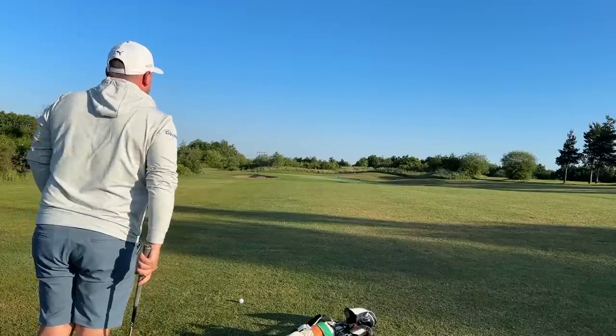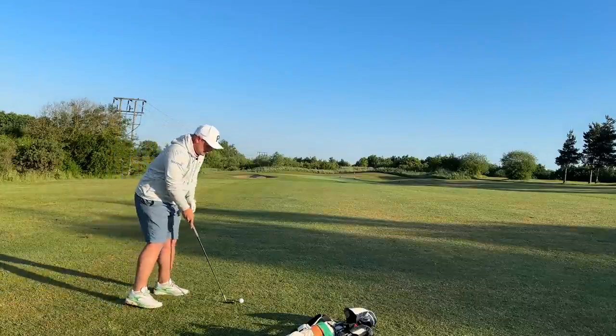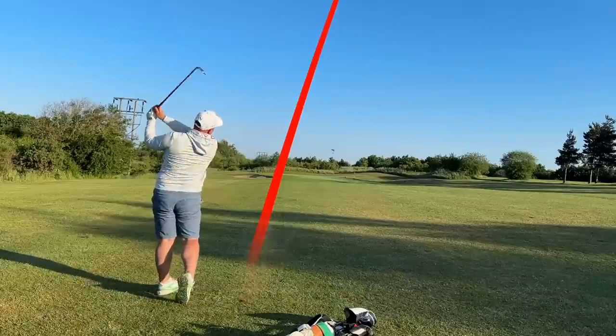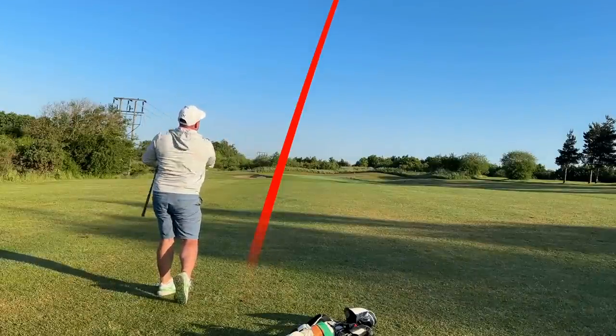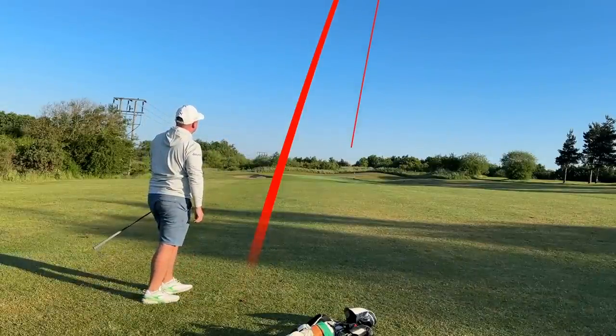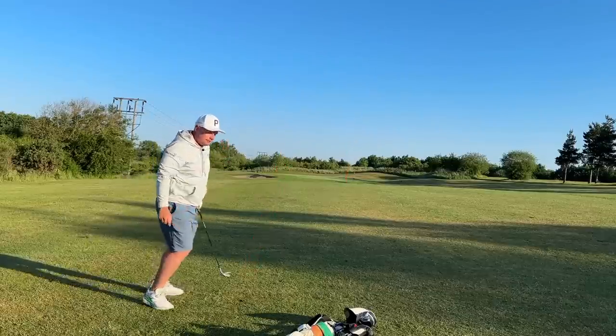How much spin can I get here early morning? It's a bit dewy so I might not get a lot. It certainly pops up — that went really high! Get up. Just on the short side. I'm amazed how quickly that jumped up, actually.